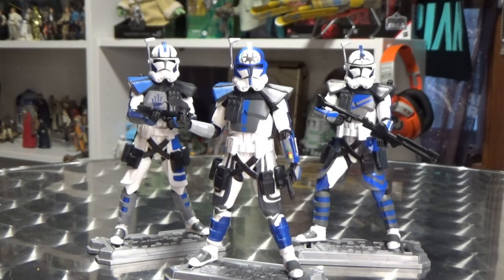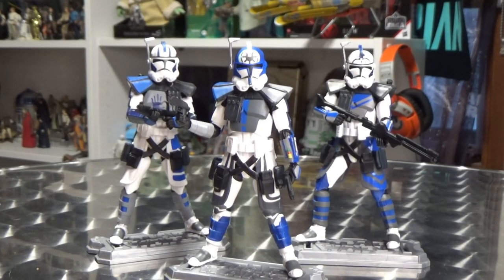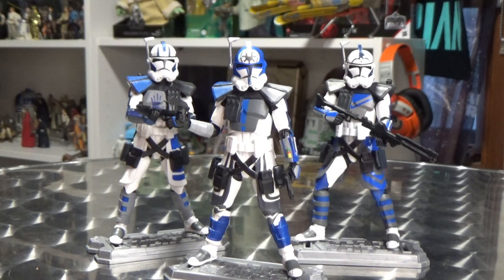Hey Star Wars fans and action figure collectors, thanks for tuning in to another video. A bit of a custom job here — I did put a couple of shots on Instagram yesterday and decided I want to put a video together. If you remember, last year in 2020 we did get this amazing pack of three clones featuring Echo, Jessie, and Fives. They were amazing figures and they still are.